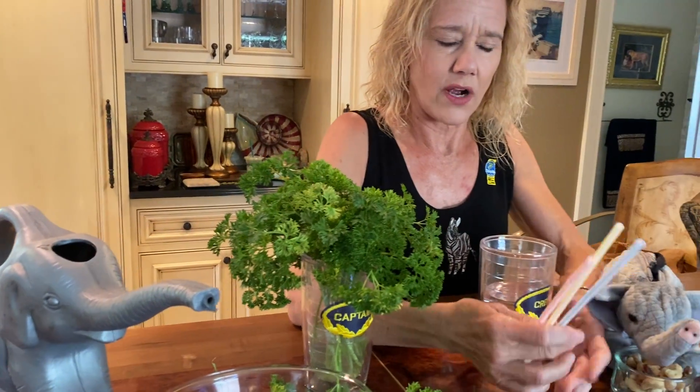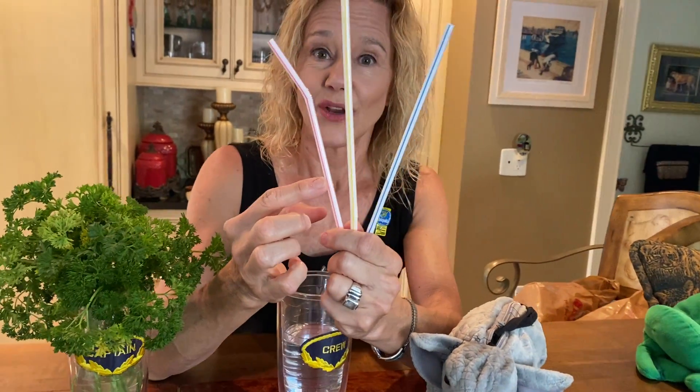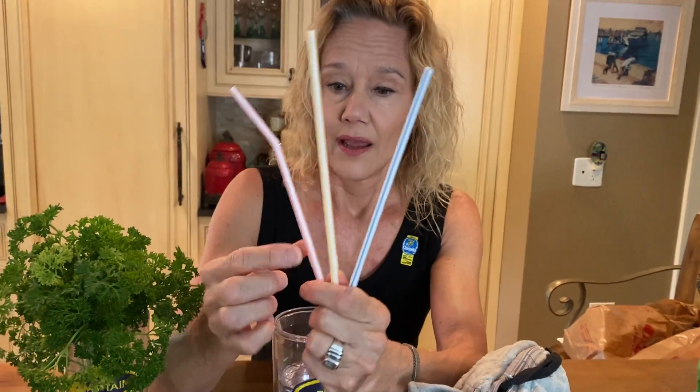I have three straws: blue, yellow, red. Which one do you want? I want red. I'm going to drink water like the elephant. Get your mouth ready. Mmm. I like to drink with a straw.